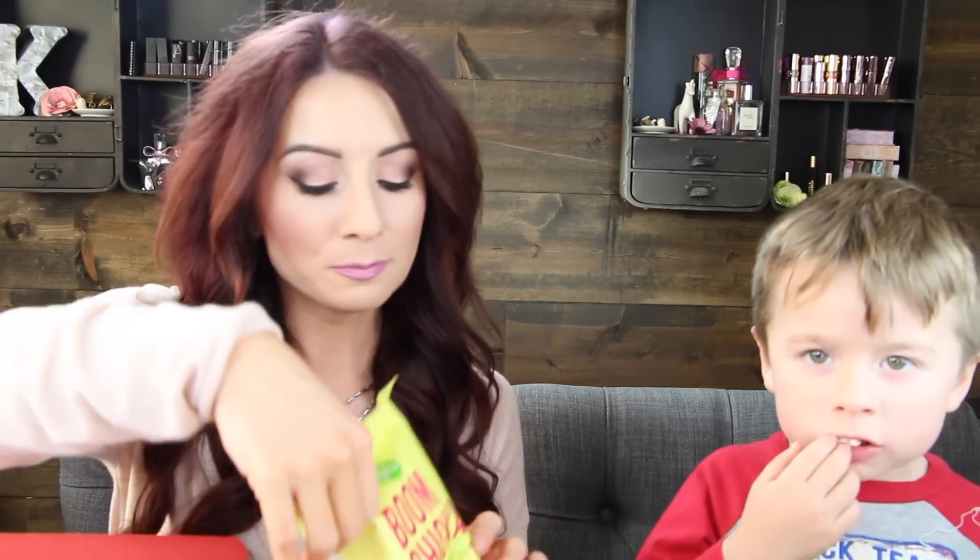Next is Blue Chicken Pop sea salt popcorn. I see this all the time but I've never tried it. Mmm, this is good popcorn! Love that. So this and the chocolate are my favorites so far.